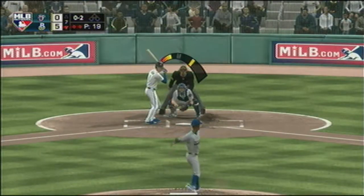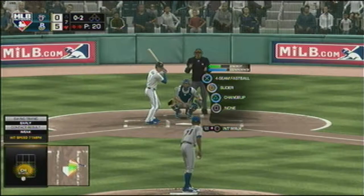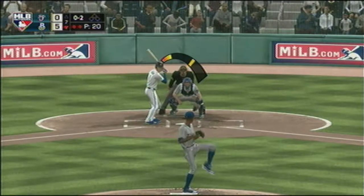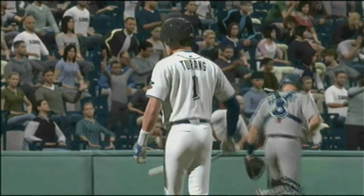Here comes the 0-and-2 pitch — toward the right side but foul. I always say hitting is a process of elimination at the plate. Looking at a fastball to end the inning.